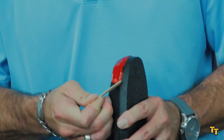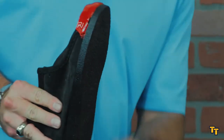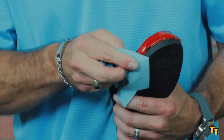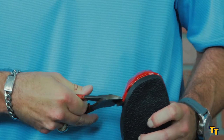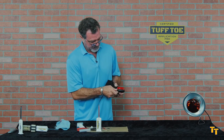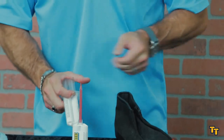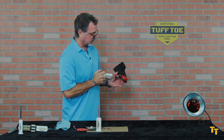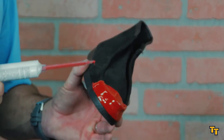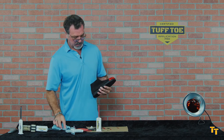I know that right here that area didn't set up — didn't cure. So what I want to do is remove anything that is not fully cured. We're just going to patch that up. Now I know that it's been equalized and it's going to set up and cure.